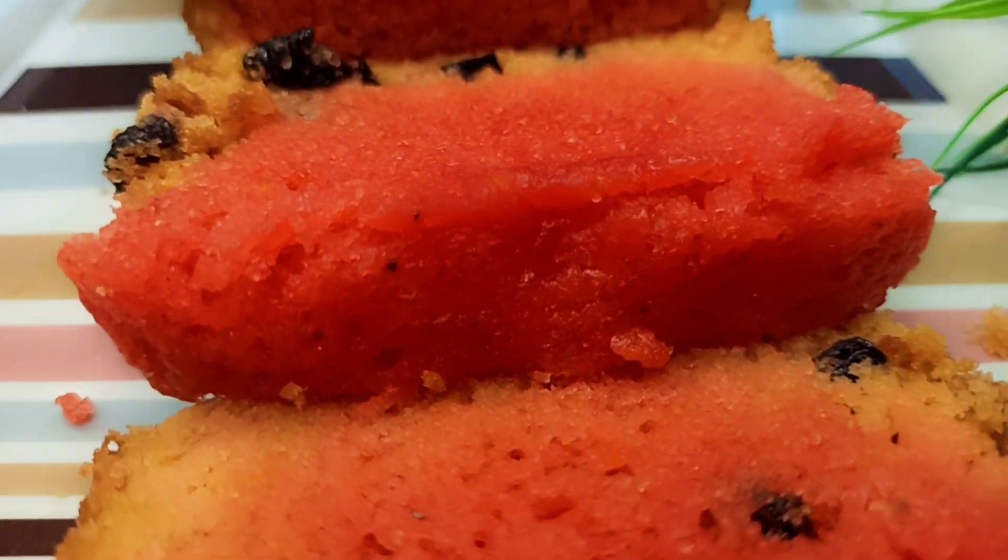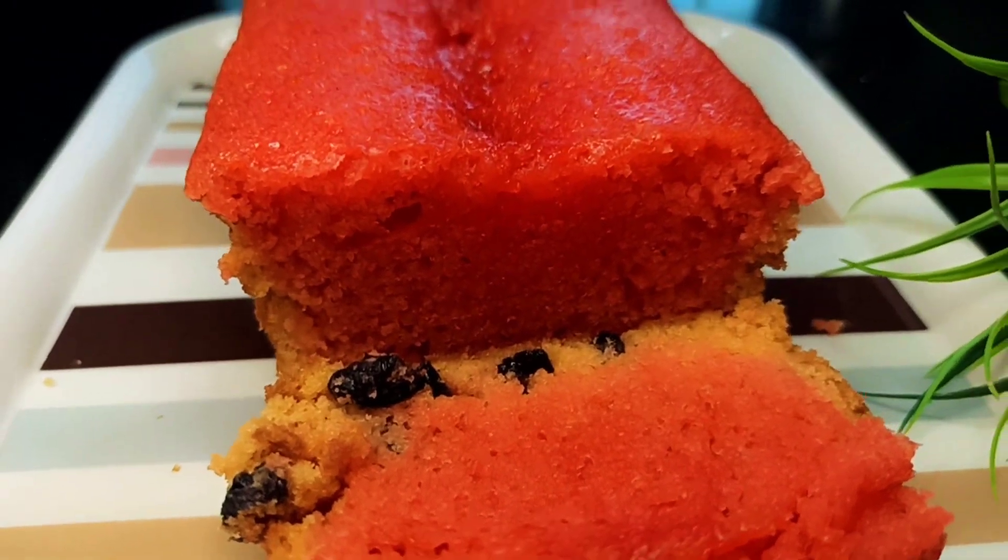Hi everyone, welcome back to Wan's Classics. Today, I am going to show you an orange cake.